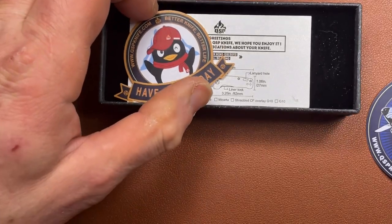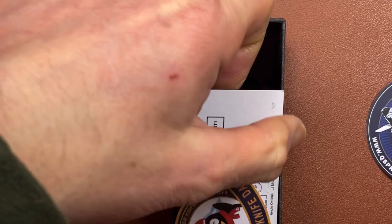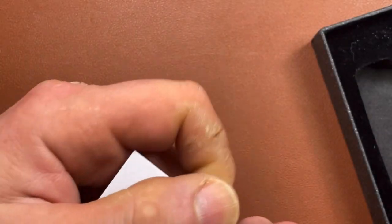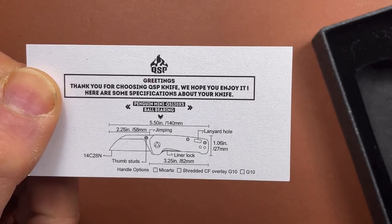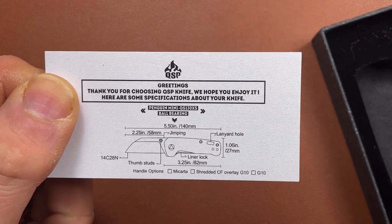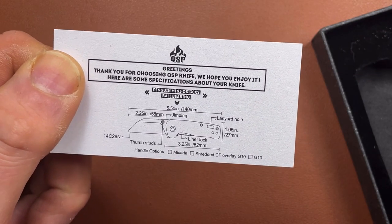And 'Have a Knife Day' — a little penguin with a red hat on. And a little card. I'll just bring it up there. 'Thank you for choosing QSP Knife, we hope you enjoy it. Here are some specifications.'